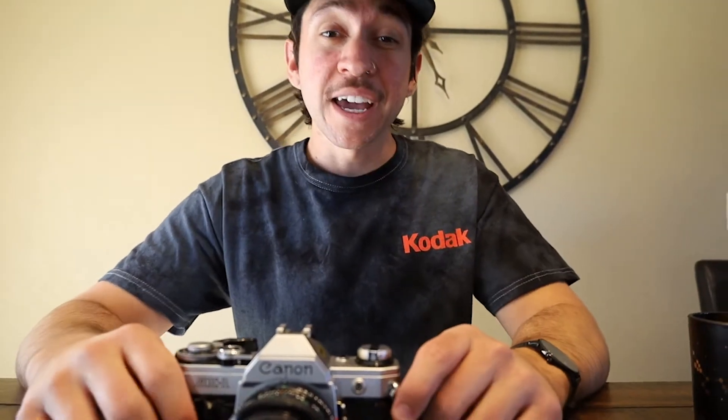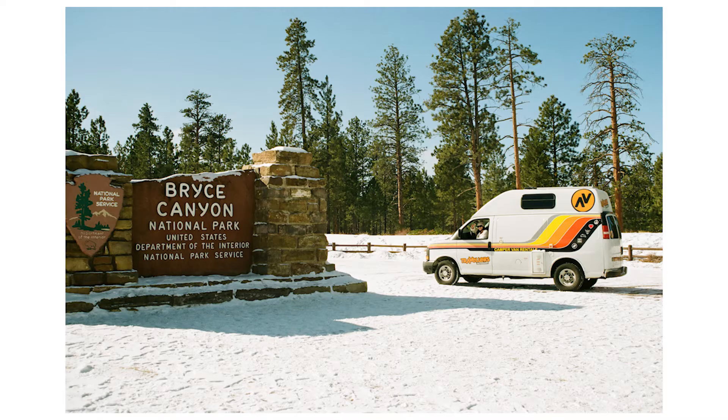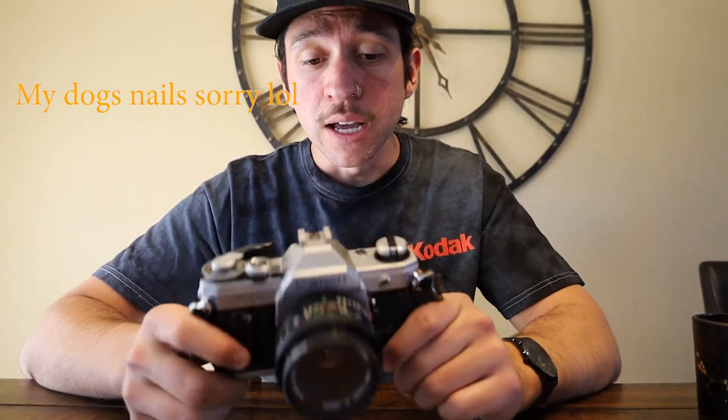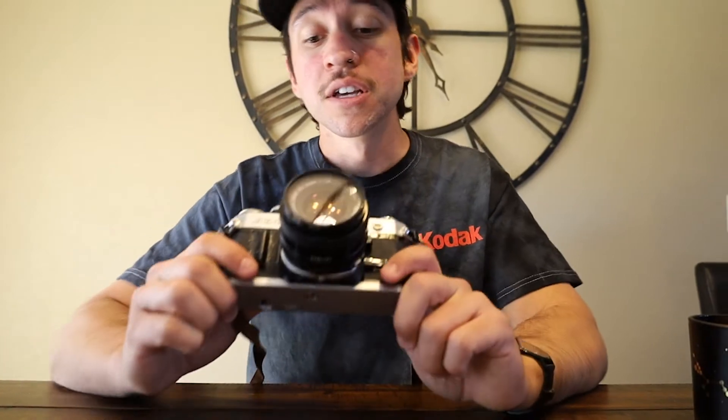It was first released in Japan in 1976, all the way to around 1984. After that it was the Canon AE-1 Program, but these were first released back in the late 1970s and have pretty much been a hit — one of the biggest, most popular film cameras ever since.